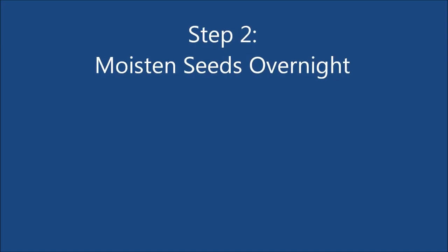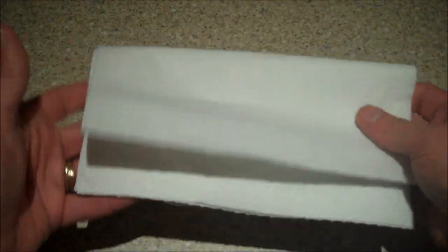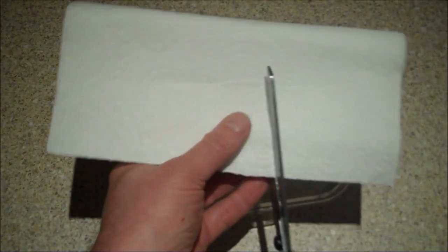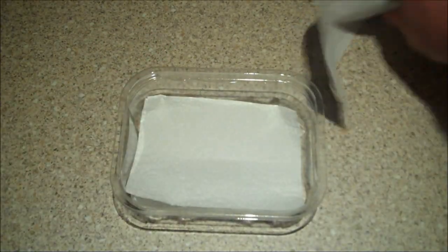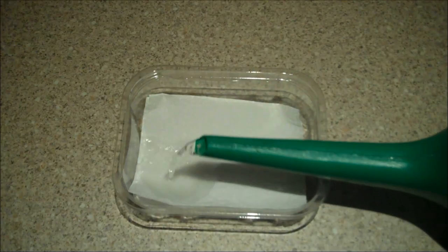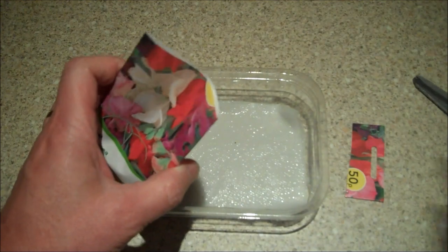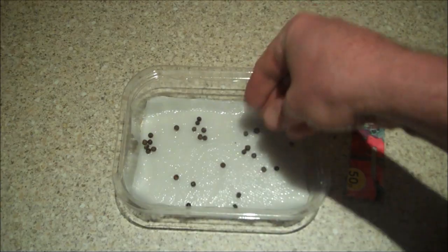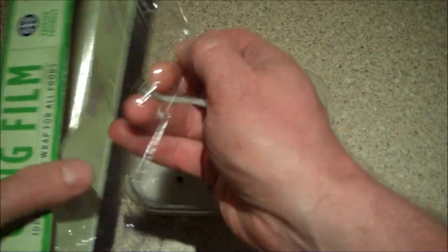Step 2: Moisten the seeds overnight. Sweet pea seeds have a hard coating and they need to be moistened in order to soften them up. Find a shallow plastic container and cut a piece of paper towel to fit into the bottom. Pour in some water, but only enough just to dampen the paper. Place the seeds on top of the paper towel — it is important that the seeds are not submerged in water. Cover the tray with cling film and leave it in a warm place overnight.